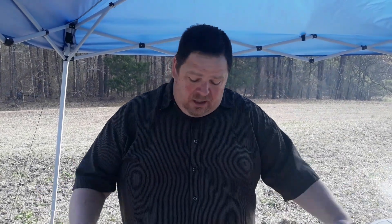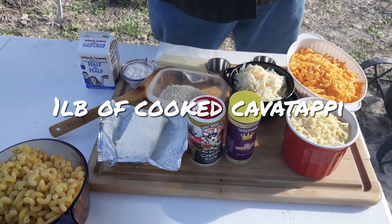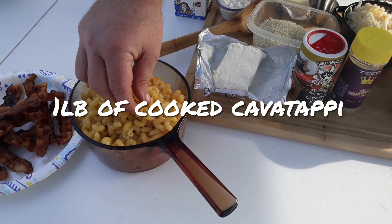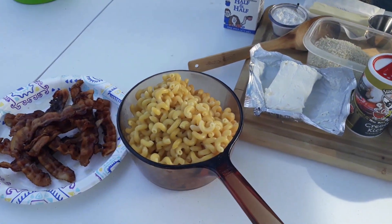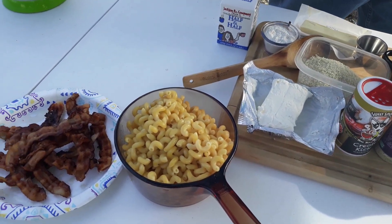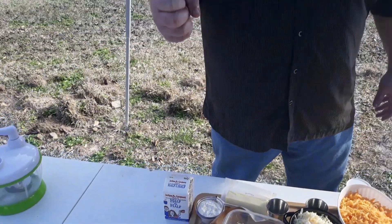I'm just going to go through the ingredients you're going to need. To start off with, you're going to need a pound of noodles. I like to use the cavatappi — it's the spiral cut noodle, that's what I like to use. I've already pre-cooked them. They are al dente, not done all the way through, still a little crunchy. When we're cooking it, they'll soak up the rest of that juice and turn out just perfect.